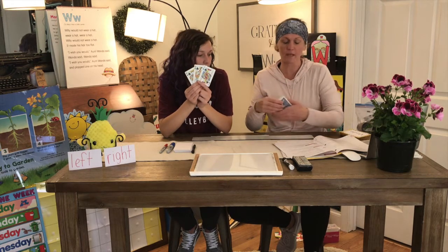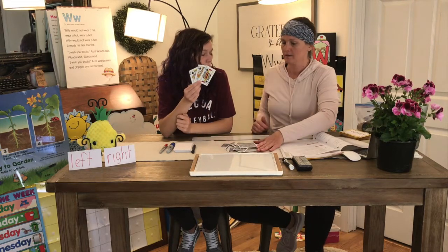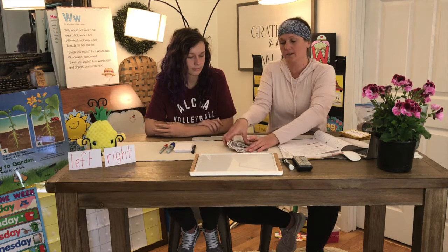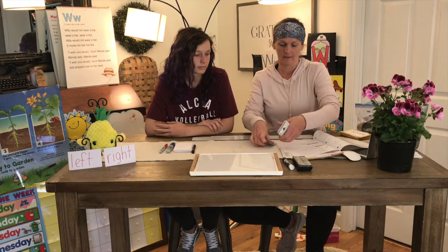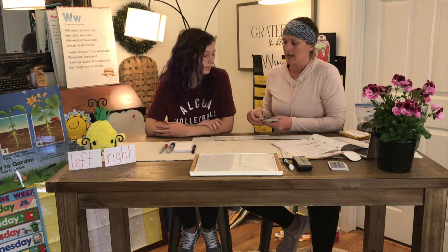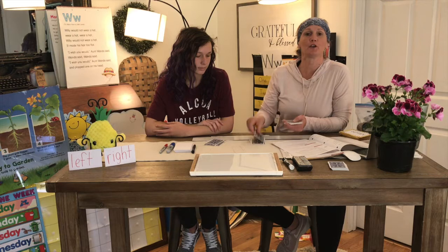So here's how you play this game: you mix up your cards. Miss Miranda already mixed them up but I'm going to mix them up again. Then you have someone deal the cards out depending on how many players you have. Today me and Kylie just have two players. So we'll go like this — I'm only going to use half of the deck because it's just two people. I'll pass them out: one for you and one for me.